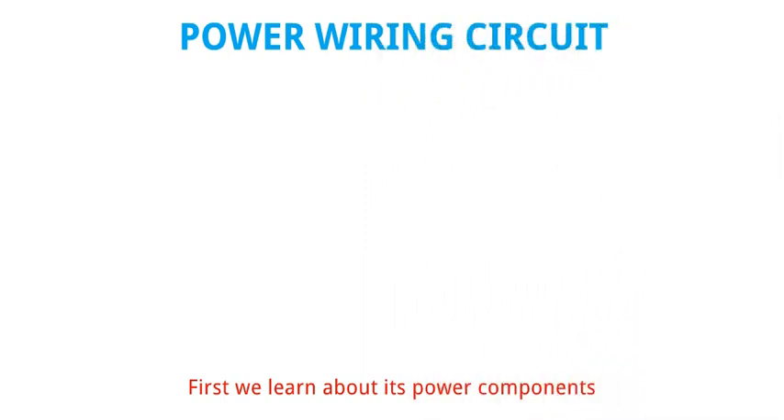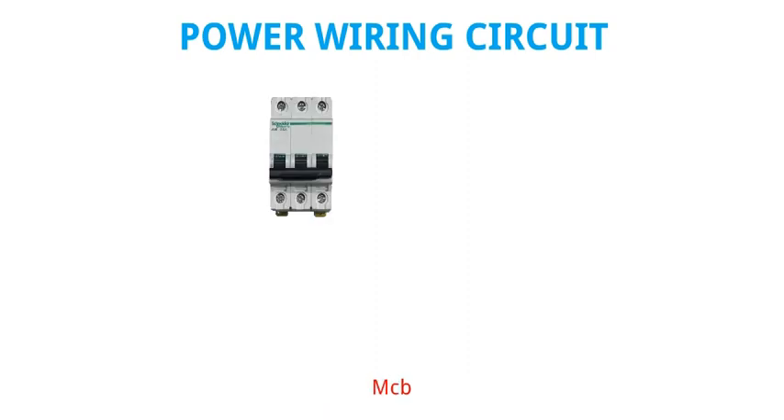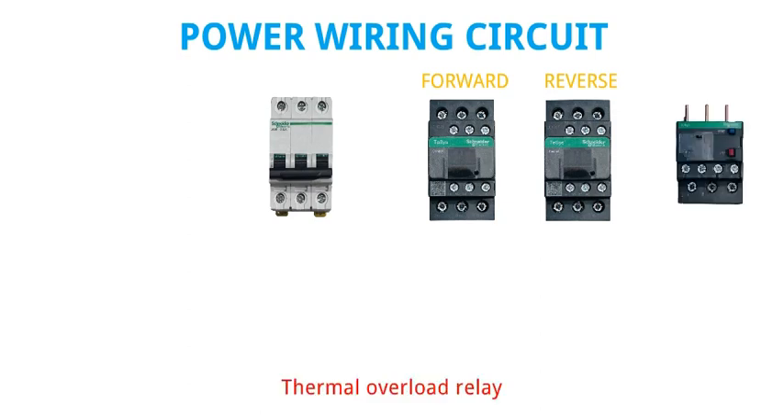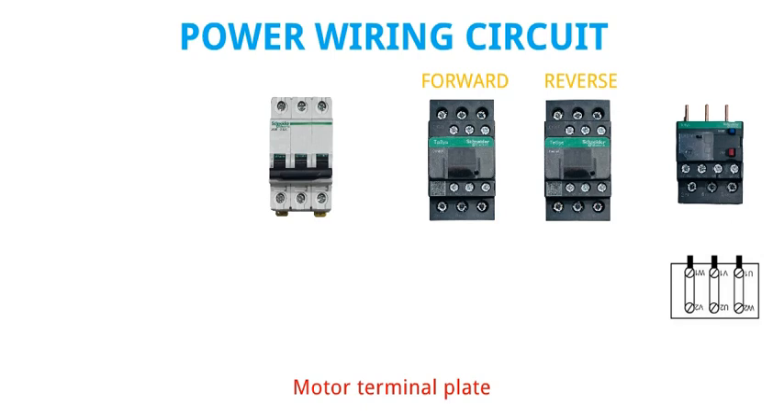First we learn about its power components. Some basic power parts are MCB, Forward and Reverse Contactor, Thermal Overload Relay, and Motor Terminal Plate.